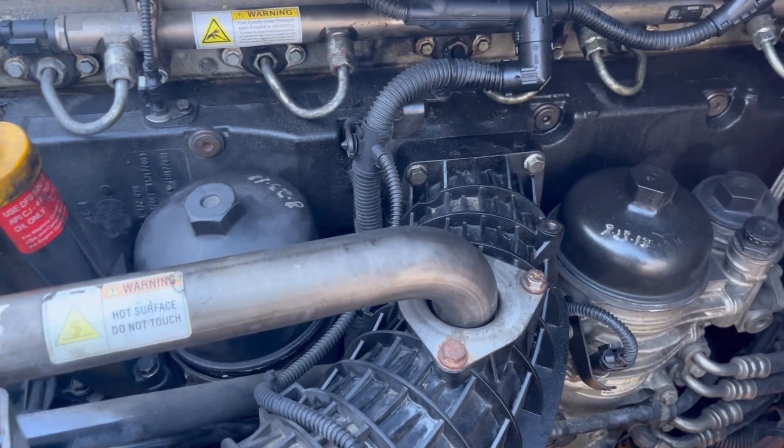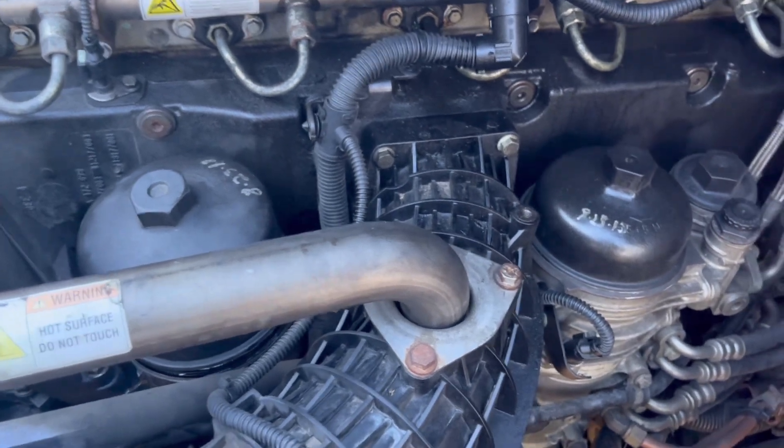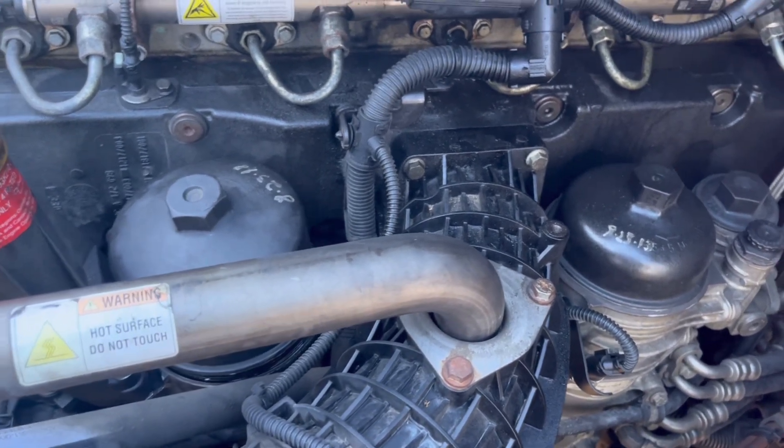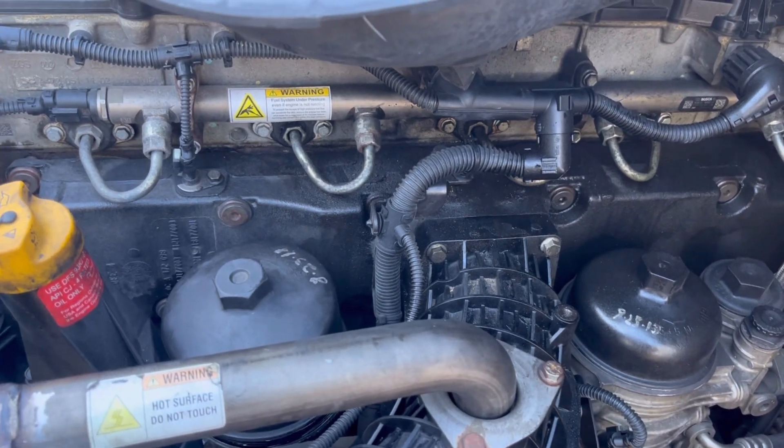Today I'm changing out the oil filter standpipe on a DD15 engine — pretty common failure. I just wanted to show you guys how to actually do it, since I didn't see too many videos out there on this.